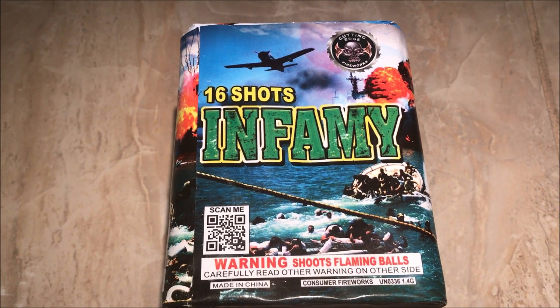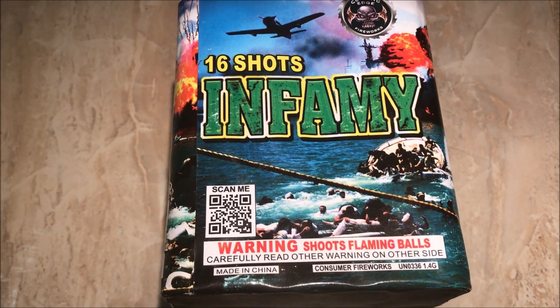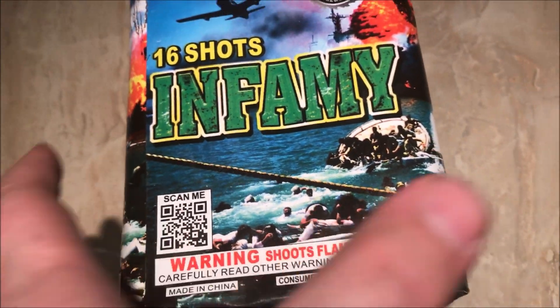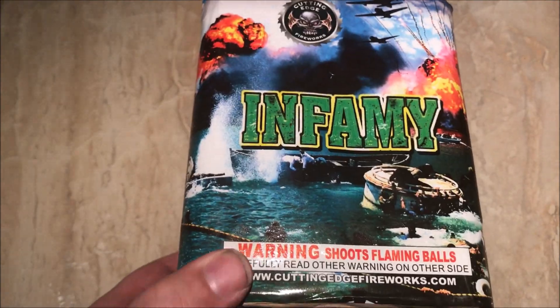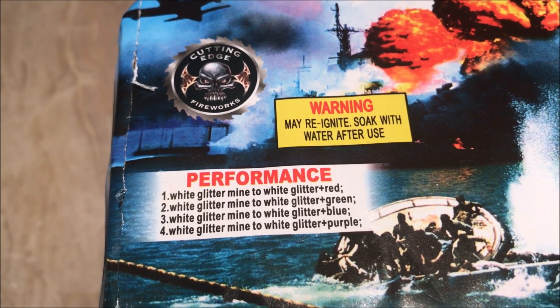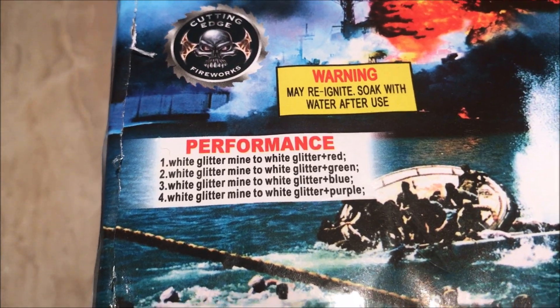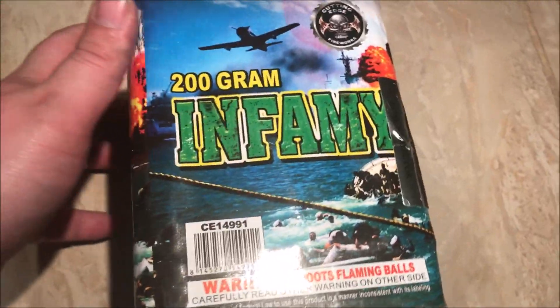What's up pyros, today we're going to take a look at a nice Cutting Edge Fireworks 200 gram 16-shot kit called Infamy. As you can probably tell, it's a design of — I'm assuming — Pearl Harbor. So we have white glitter mine to white glitter, and then we have red, green, blue, and purple. I'm really excited about this cake — I got 12 of them in the case.